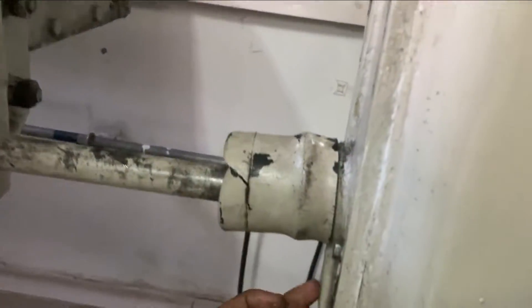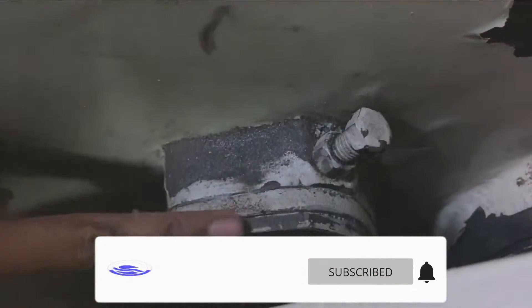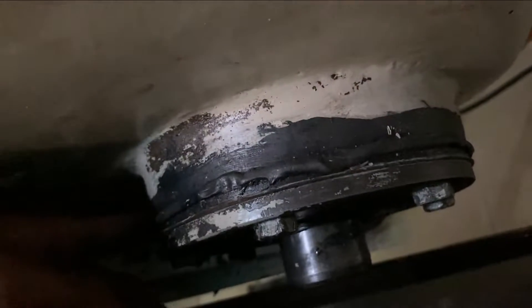Ini mesin mesh ayakan yang saya benerin kemarin. Servicenya itu adalah penggantian packing. Yang pertama, ini packing as buat ke mesh ayakannya, ini bocor disini, saya kasih sealan. Untuk pengaturannya, ini saya ganti packingnya semua: puli packing, ini packing pink, packing sama sealannya saya ganti disini, saya ganti semua, sama saya tambah packing lagi dan sealan.